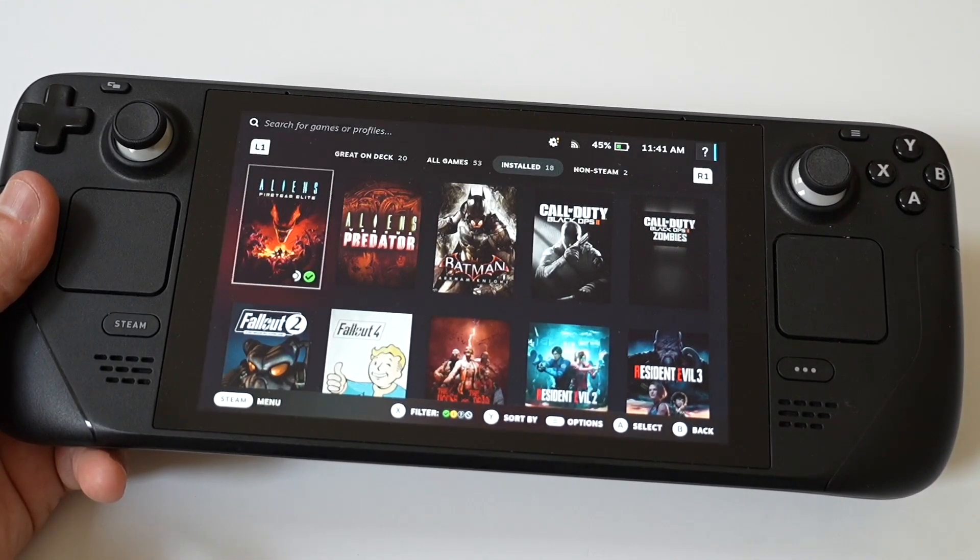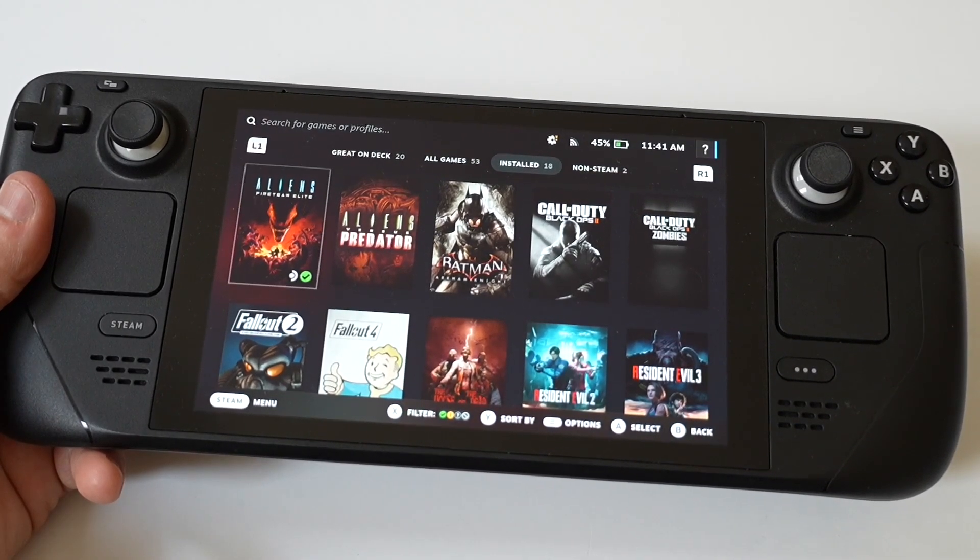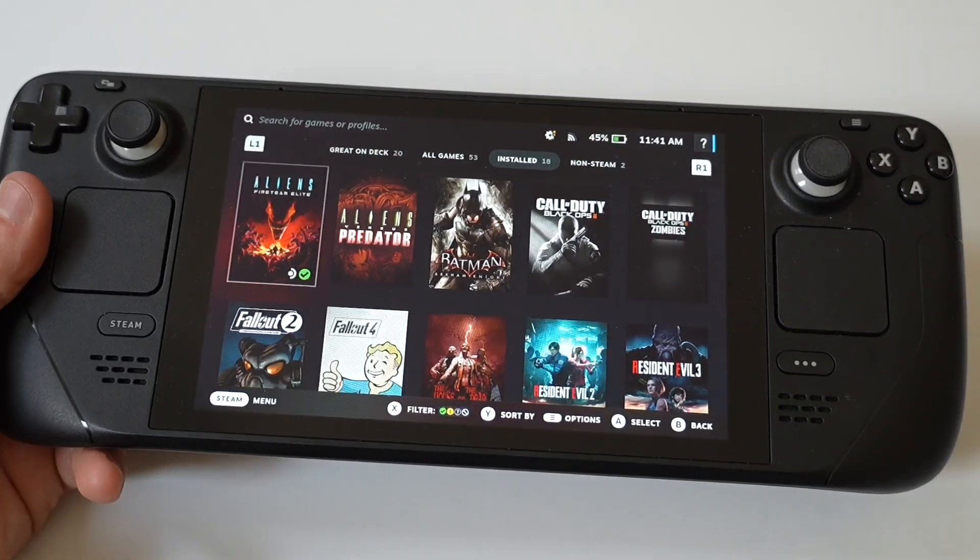I'd like to run a little gameplay on Street Fighter VI because the game is awesome, and I'd recommend checking this game out as well. Hope you enjoy it — don't forget to tap that like and let's run it.